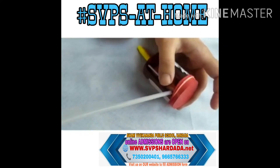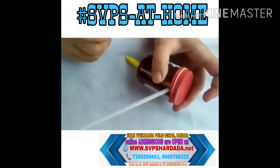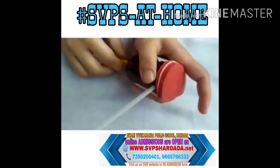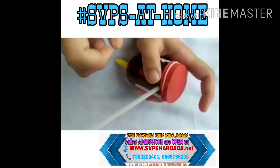Now our whole setup is almost ready. But after making this assembly, make sure that your straw — your sketch pen — should touch the membrane of the balloon.